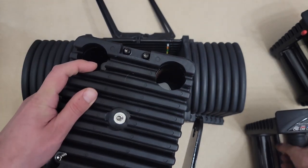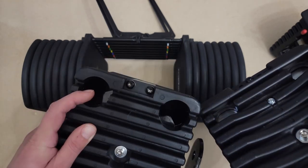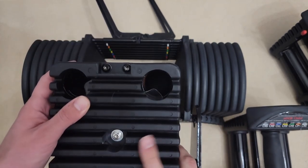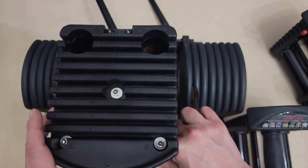You remove the chrome weights from your PowerBlock Pro dumbbells and add them here. They come empty, but you don't need to worry because you already have the weights when you purchase PowerBlock Pro dumbbells.